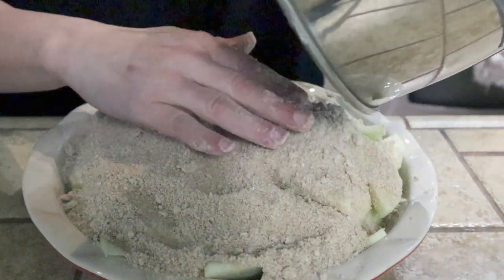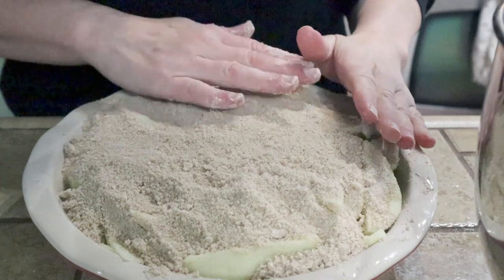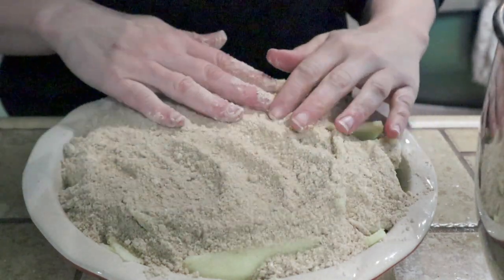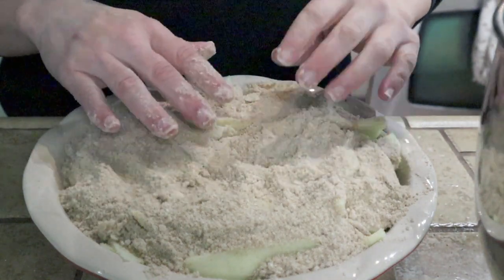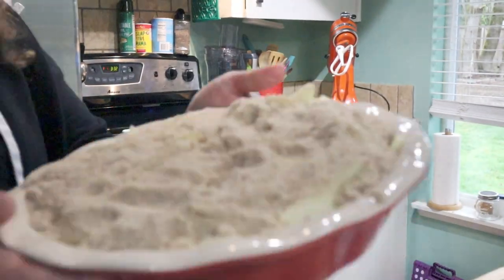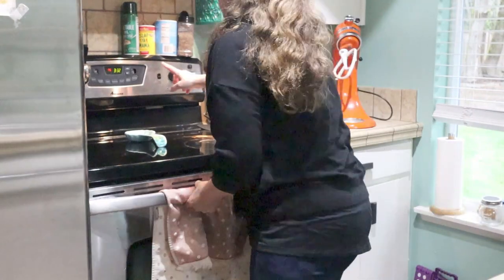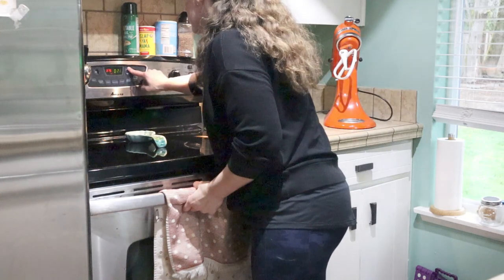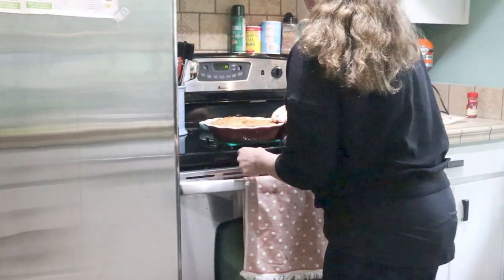I'm starting to have doubts about how this will turn out, but we shall see. The recipe says to serve this with vanilla ice cream — I forgot to buy that, so I might have to pick some up. This bakes in a 375-degree oven for about 30 minutes, or until the apples are tender. You can poke it with a fork after 30 minutes — if it goes in easily the apples are done; if you feel resistance, give it a little more time. You may need to top it with foil if it starts getting too dark.